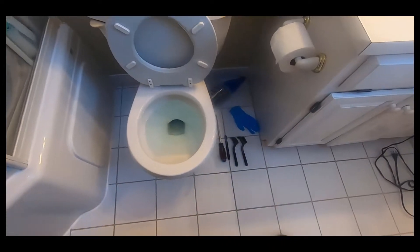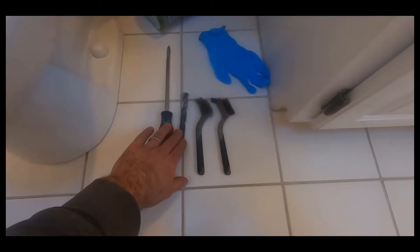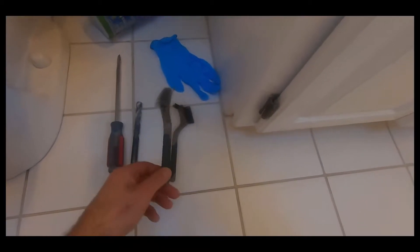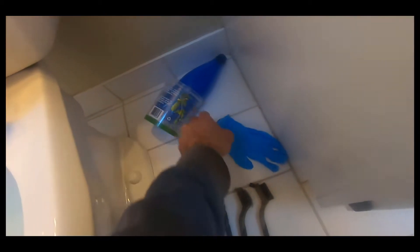It won't cost you anything and you'll need basic tools: a screwdriver, a drill bit, a brush — a steel brush is helpful — some rubber gloves, and a couple of liquid containers.